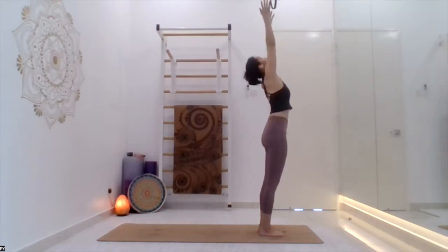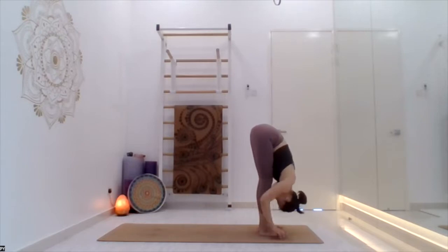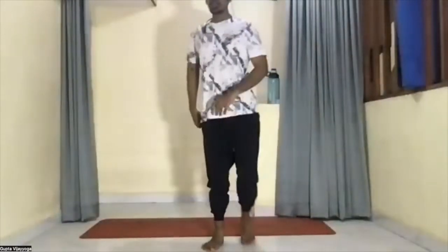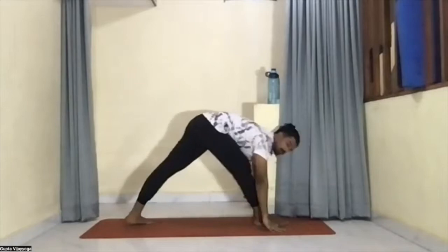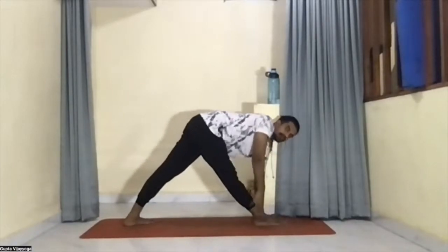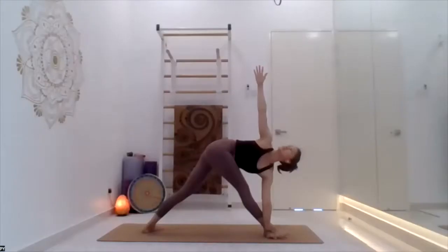Inhale arch back, exhale inwardly. Everyone bring the right leg forward, palms on the mat. From your inhale, lift the right leg up and stay there — comfortable. Take the left hand to the right side and stay. Right hand up. Breathe — one, two, three, four, five. Exhale, palms on the mat, take the right leg back — comfortable, one-leg chaturanga.